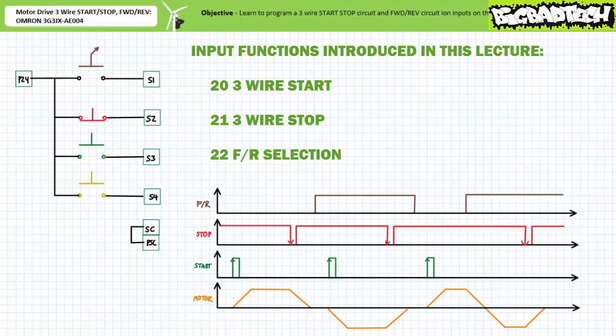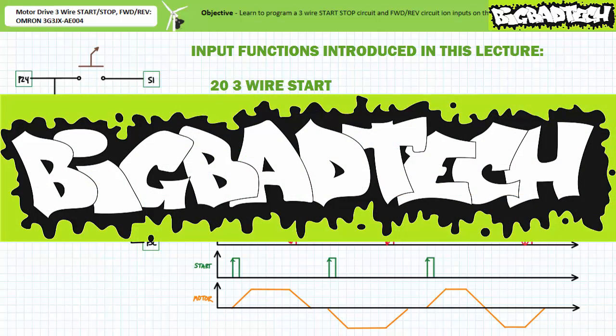That's about it for this quick applications exercise. In the interest of expediency, we've only explored a fraction of the numerous available functions for the customizable inputs. Given the range of possibilities available, we'll examine other functions in later follow-on lectures, making use of this exact same four-input setup. In conclusion, we learned to program remote inputs on the OMRON 3G3JX8E004 motor drive to perform the three-wire stop, three-wire start, and three-wire forward/reverse selection functions. Remember to review these concepts as often as needed. Thank you very much for your attention and interest — we'll see you again during the next lecture of our series. Be sure to check out the Big Bad Tech channel for additional resources and updates.